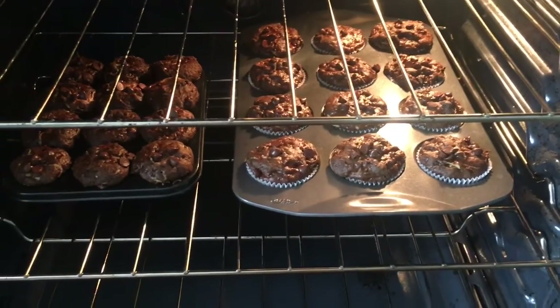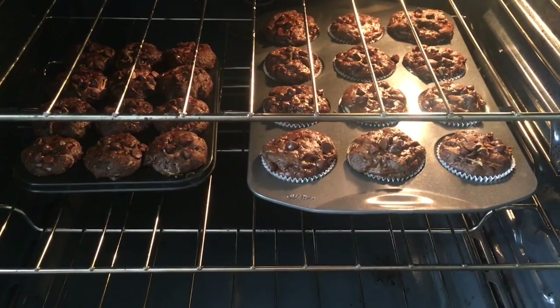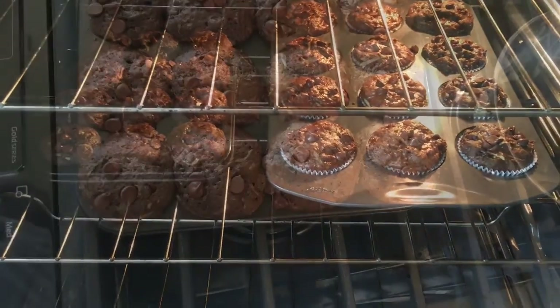It's been 10 minutes and it looks like they're going to need probably another five or ten, so let's keep them in the oven.